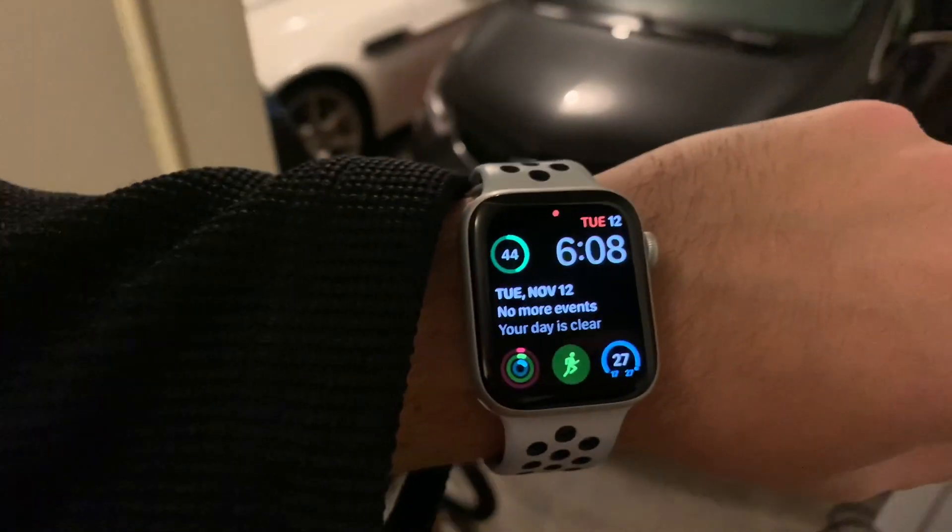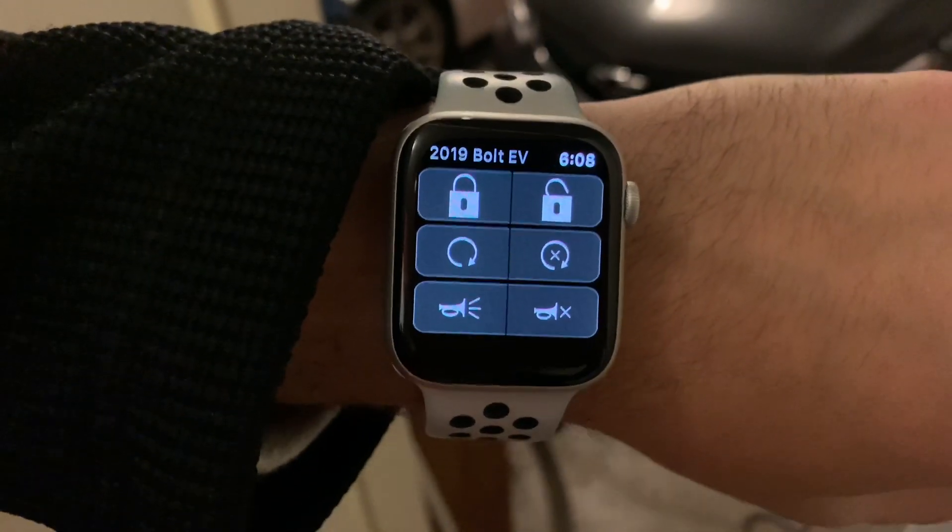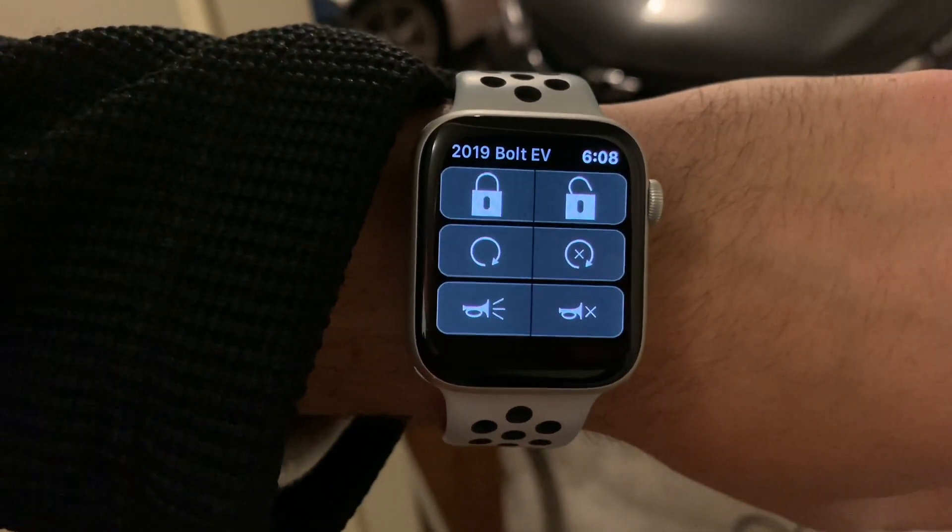On my Apple Watch, there is a My Chevy app. Let me scroll to it. You can lock, unlock, precondition, and set your alarm.